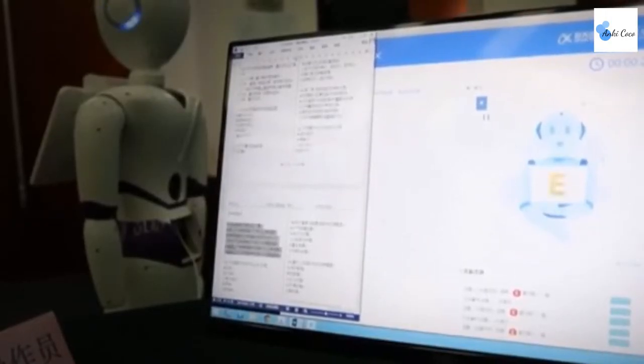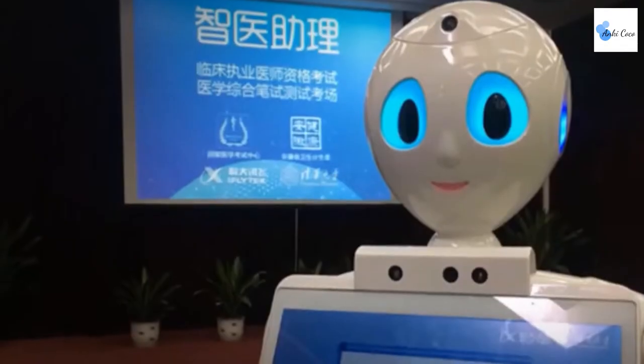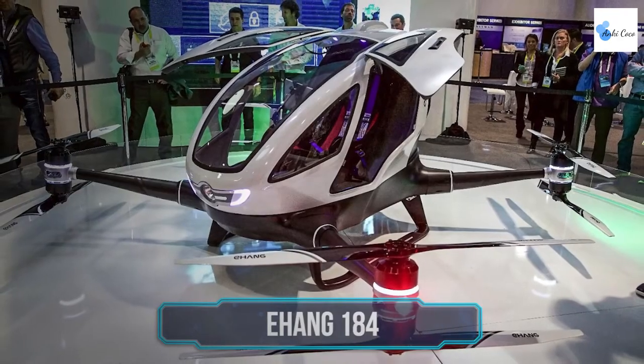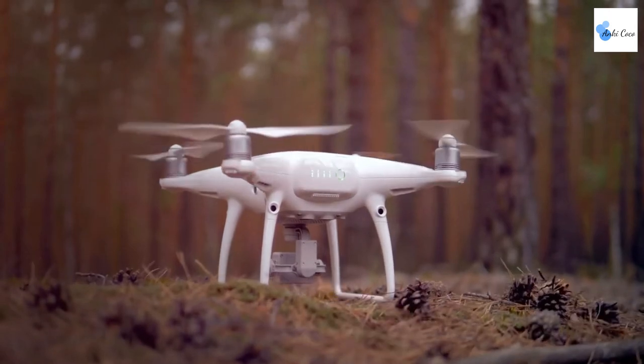The robot was developed by iFlytek Co. Ltd., who said they want to use AI to improve cancer treatment and even train general practitioners. They also said they want these robots to work alongside humans.